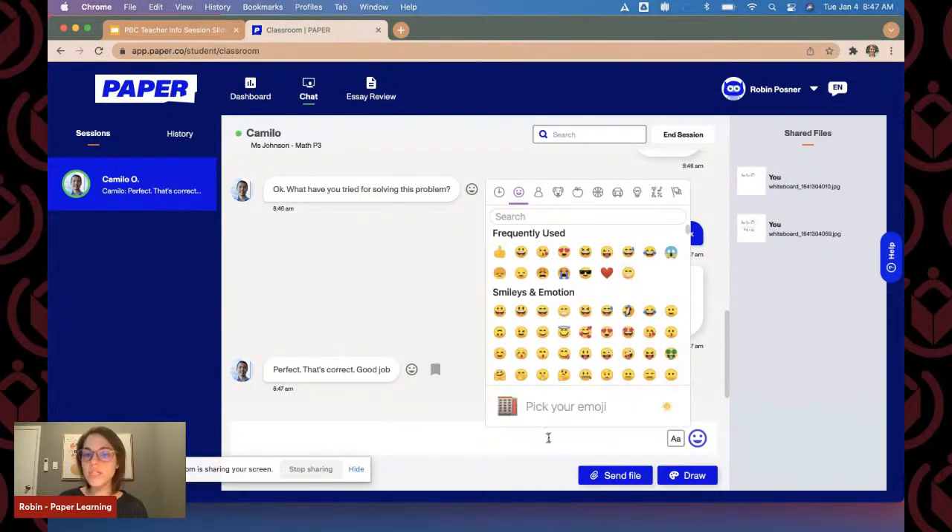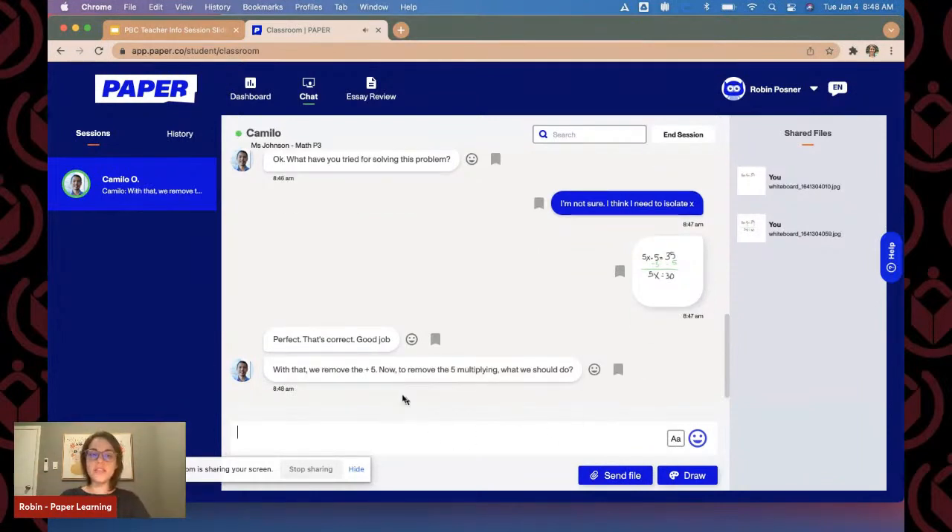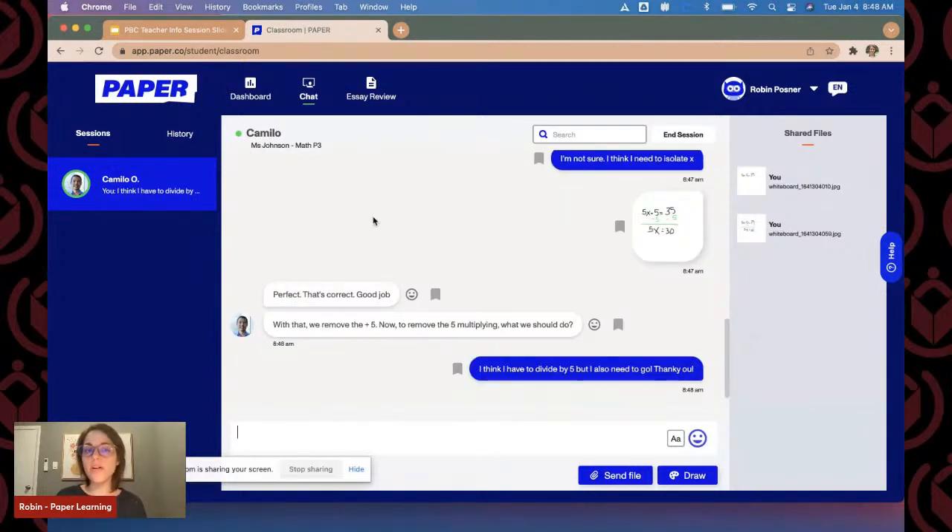There are all of these different emojis that students can choose from to engage with our tutors, and they can send a file directly from their device as well. Camilo responds: 'With that, we remove the positive five. Now to remove the five by multiplying, what should we do?' — again, he's not telling me to divide by five, but he's prompting me. I think I have to divide by five. And now I'm going to end our session.